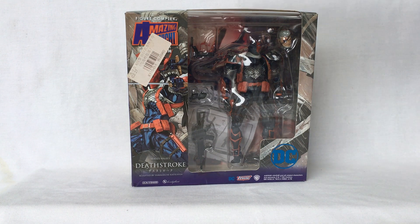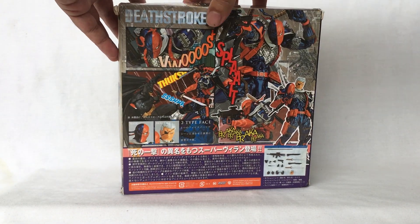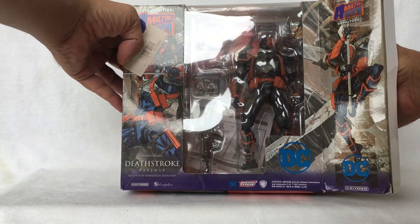This is what the box looks like in front and at the back. Deathstroke comes with an instruction manual and so many accessories.